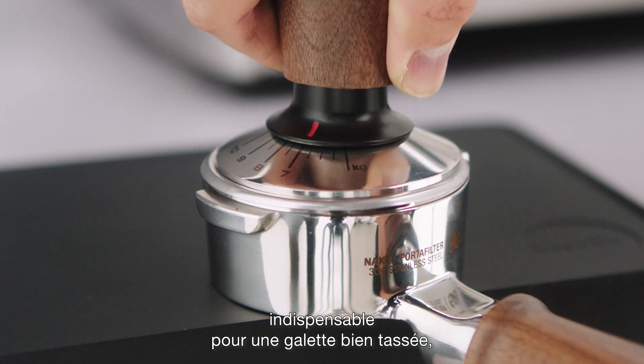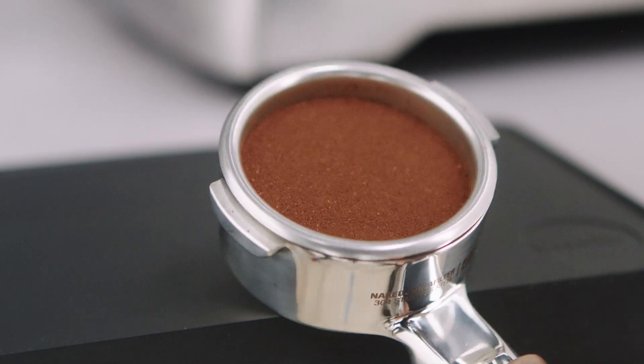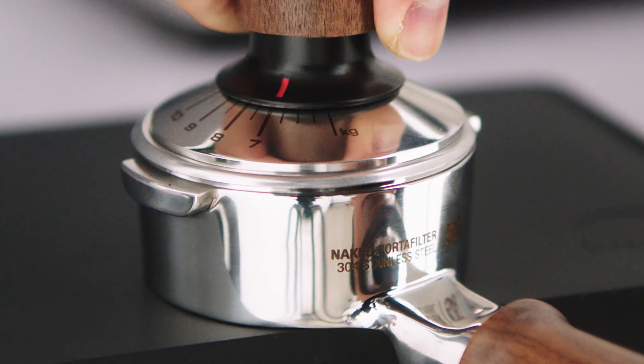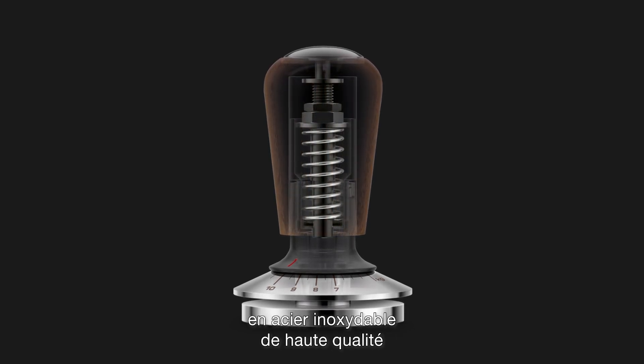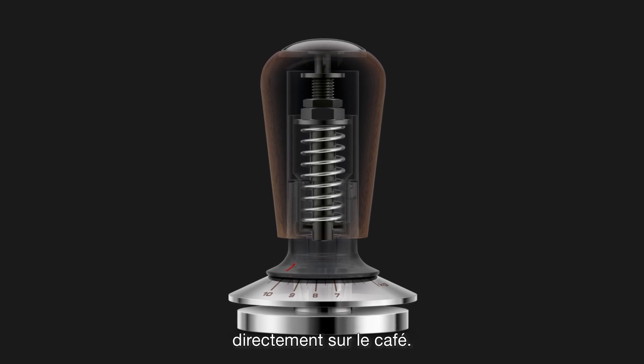This is essential for a perfectly tamped puck, which is the key for a balanced shot. You can adjust the pressure using the marked indicators. The precisely engineered central shaft, made from high-quality stainless steel, ensures accurate pressure application directly to the coffee grounds.